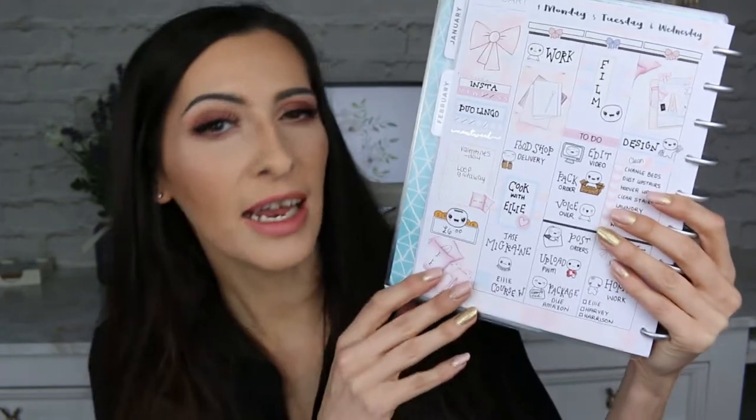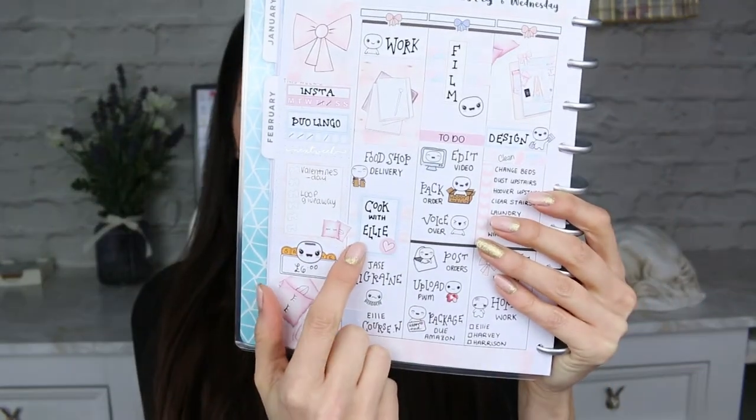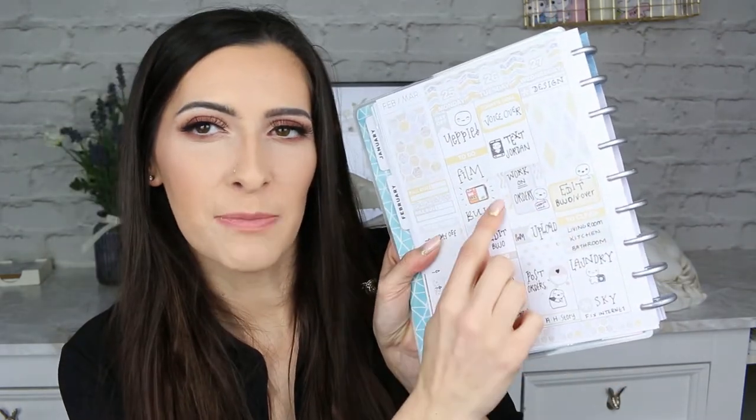Another thing I do a lot is flip my half boxes onto their side. It just makes it look a little bit more interesting. I've flipped a half box up onto the side and put a piece of washi behind it. It creates almost like a new sticker when really you're just using the same sticker as on a couple of other days. I also put washi behind it to fill up the gap so it's as wide as a day box.